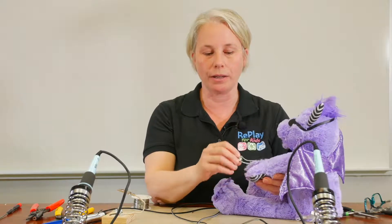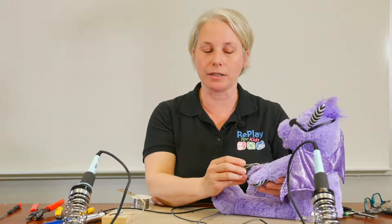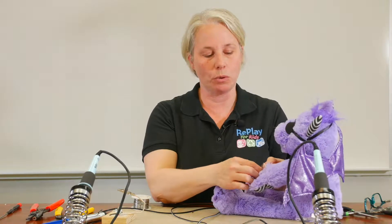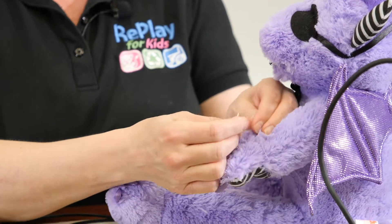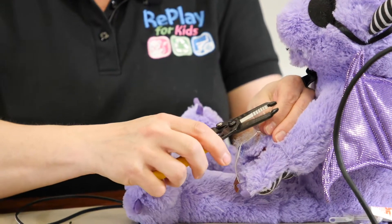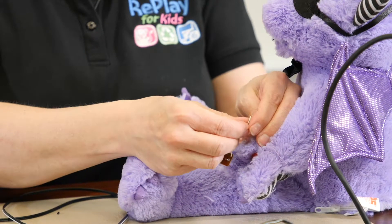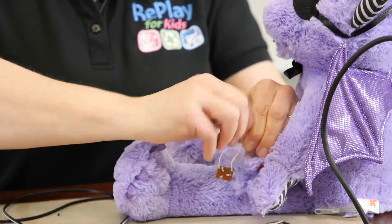This is a plush toy where the switch is in the hand, and this activates the toy. What we're going to do is cut the two wires that lead to this switch. We will cut the wires, strip them, and then reattach them on both sides.